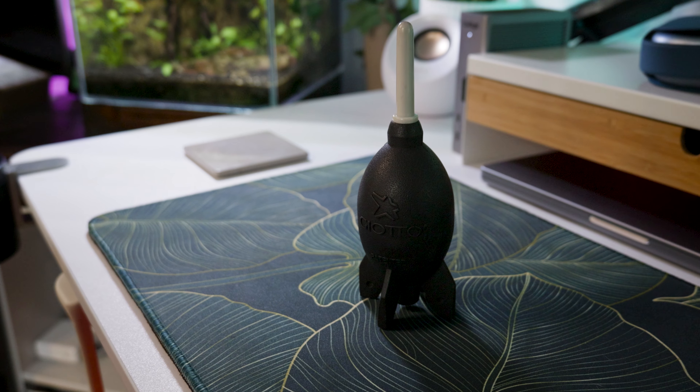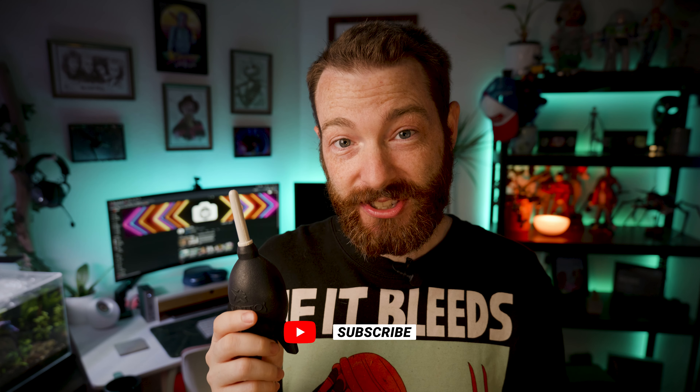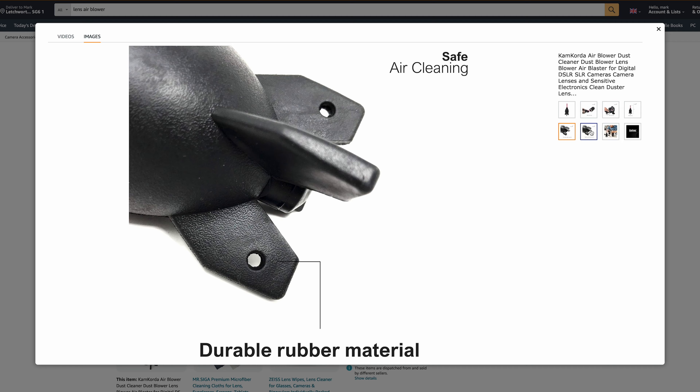First up on the list is an air blower. These things are great for getting dust off the camera and off the lens. When you're changing lenses, I always give the lens a bit of a squeeze quickly before you put it on the camera, and also the front of the lens as well. On a few occasions I've actually got a speck of dirt on the sensor, and this thing has been great for cleaning that off. If you haven't got one of these already, get one because they're amazing.